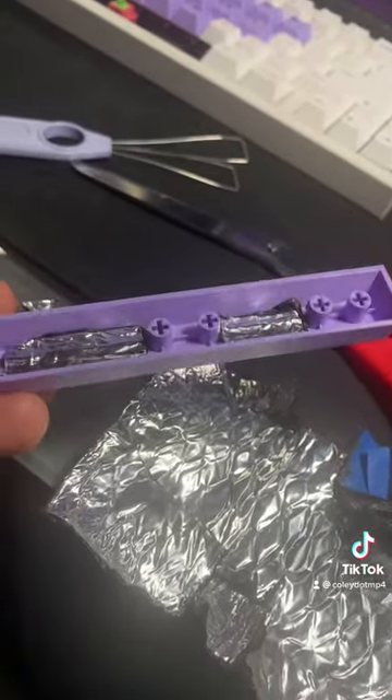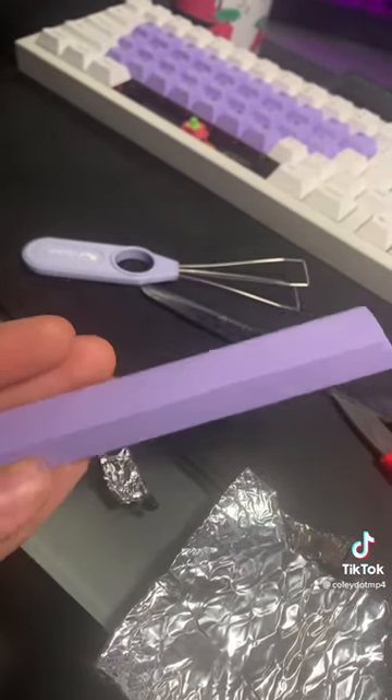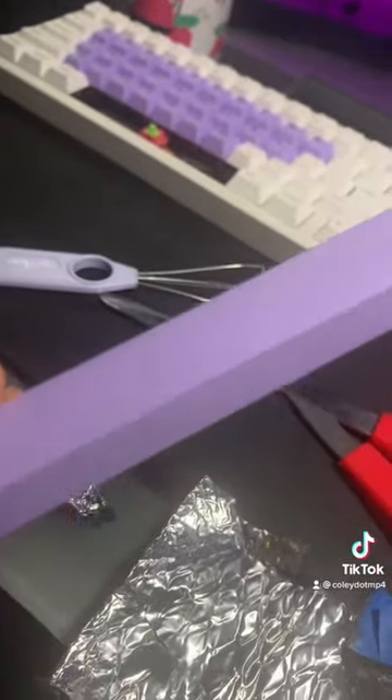It's also non-destructive because you can take this out if you don't like it. I'm sure all the GMK purists are going to hate me for this tip, but honestly, it makes GMK space bars sound better too.